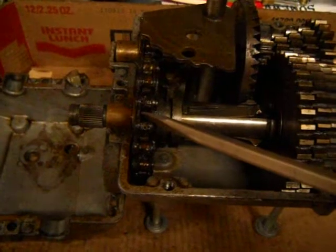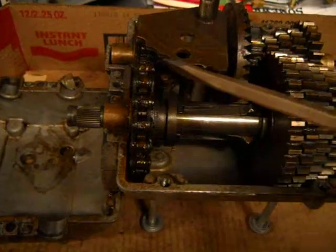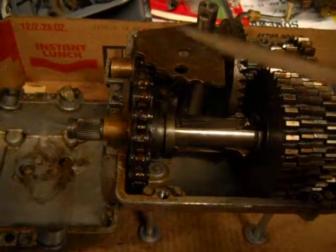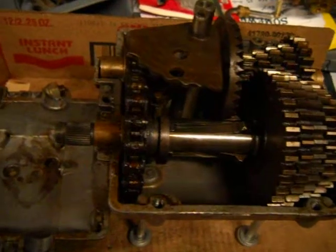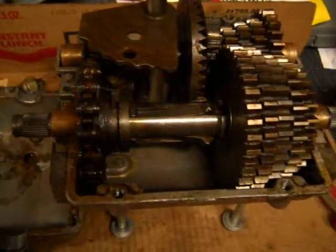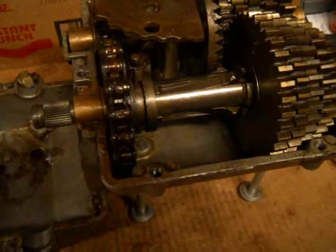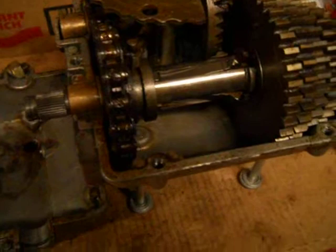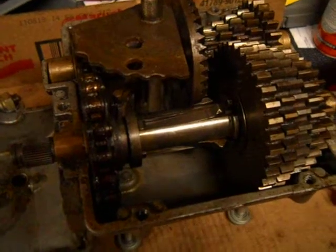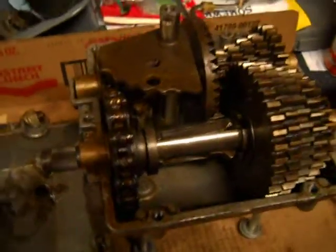And this here is your reverse chain. When we use these in the lawnmowers for racing, we do not run this reverse chain because we are spinning these transmissions faster than what they were designed to go. If that chain breaks off inside, it'll get jammed between the gears, lock your transmission down, and your transmission will pretty much be garbage.